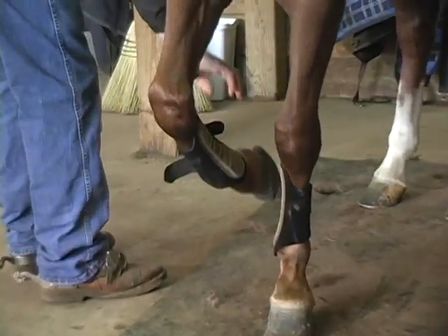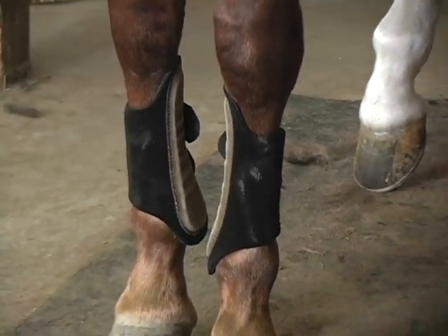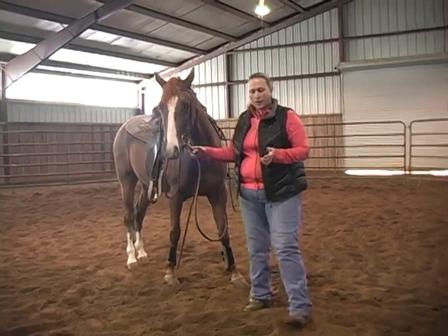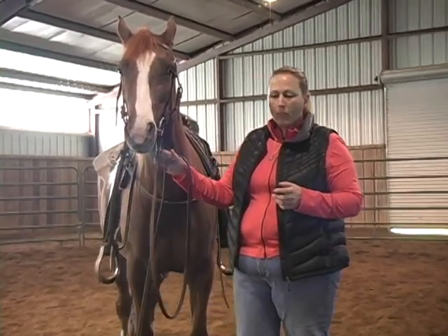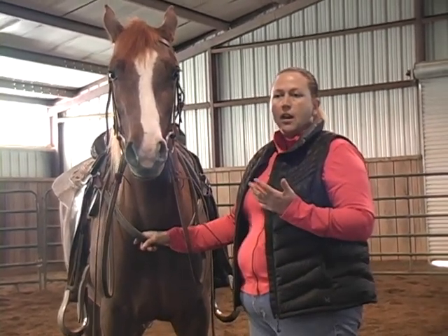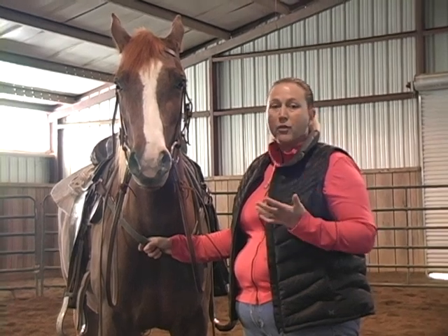We use protective leg gear on all our horses, especially because we do a lot of round pen work. They're called splint boots and they just protect the splint bone. So we're in the round pen, and this is a three-year-old filly that I have a smooth snaffle bit on. I'm going to show some of the things that we do before we ever get on the horse — I think it's very important that you teach the horse the basics, the ABCs and the 1-2-3s before you ever get on them.